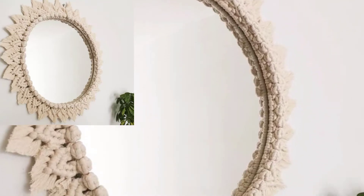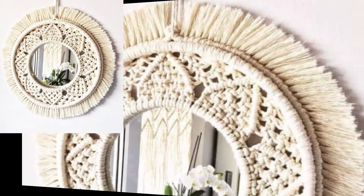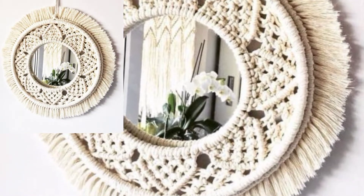Hello everyone, assalamualaikum, welcome back to my YouTube channel. How are you all? I hope you are feeling very well. I want to share a crochet article design and I hope you like this video.